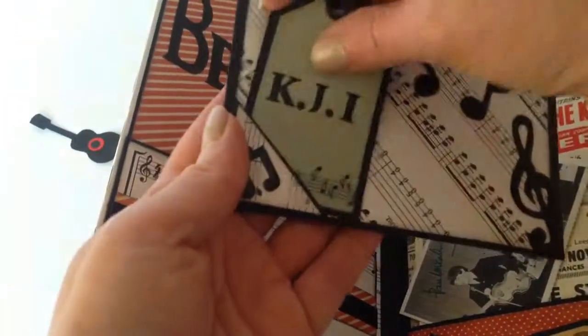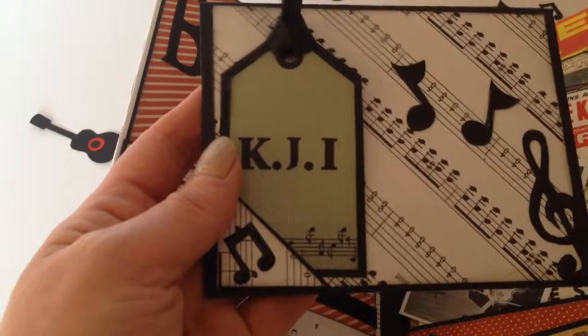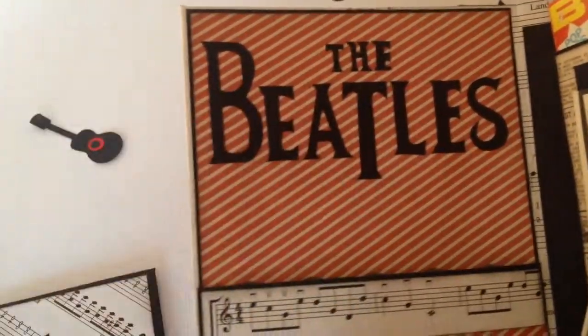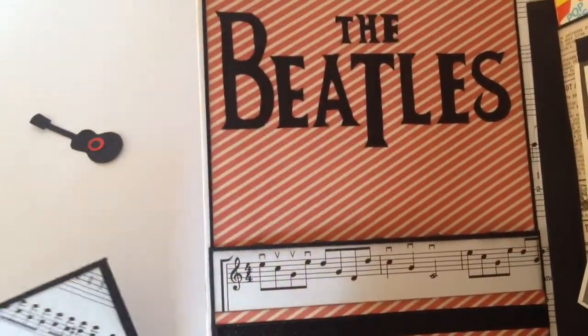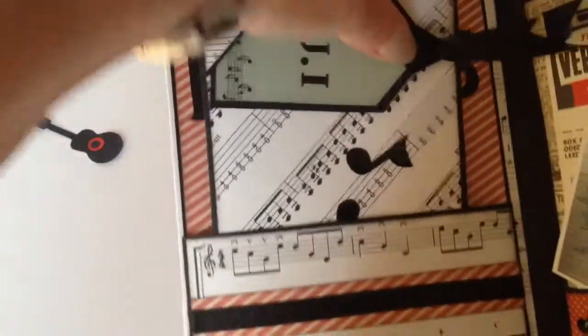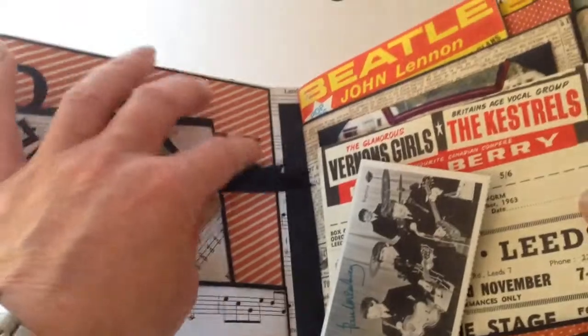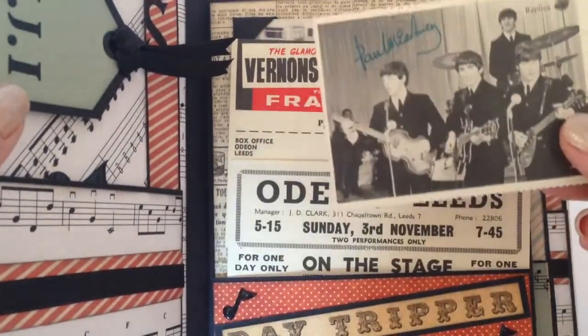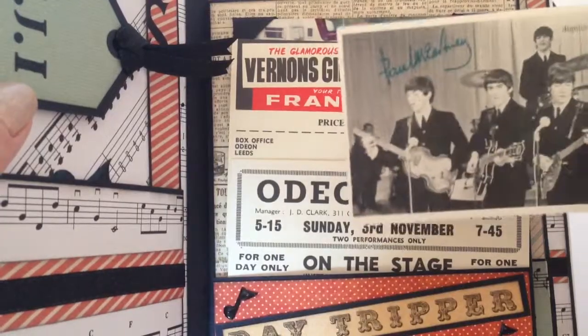And just a little tag with his initials on — I cut them out of black card and placed them over there just to give a bit of interest. On this side it's more of that Beatles memorabilia, just a little postcard with Paul McCartney's signature on.